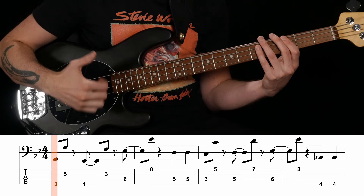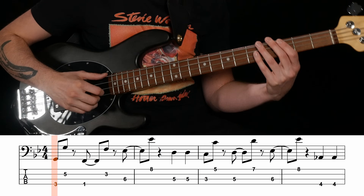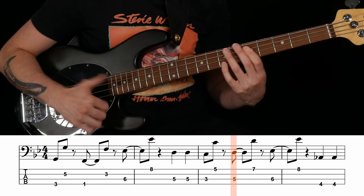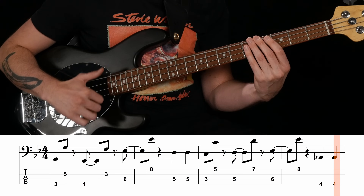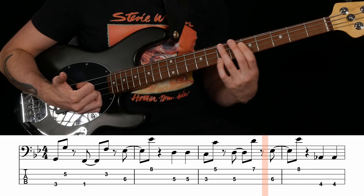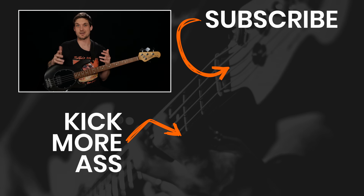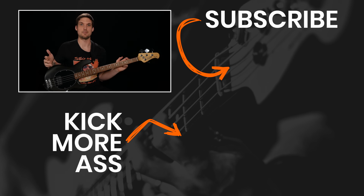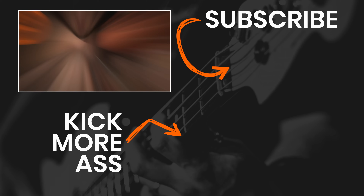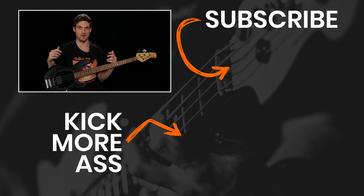Let's funk it up and play this thing. Don't forget to teeter-totter efficiently. A teeter-totter isn't the only piece of playground equipment you can use for slapping. Here's the merry-go-round technique. The swing set slap. And the monkey bars.